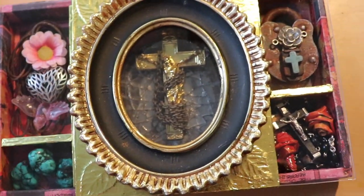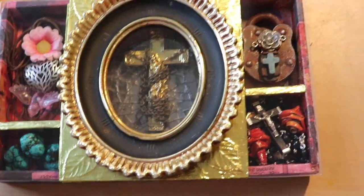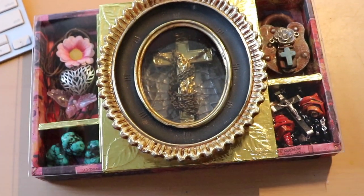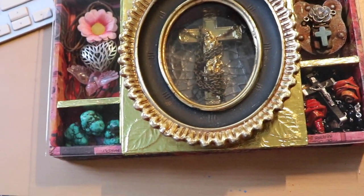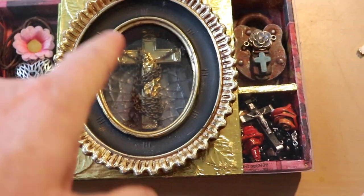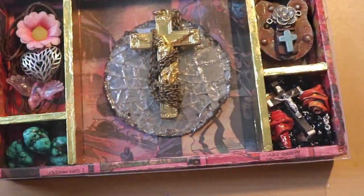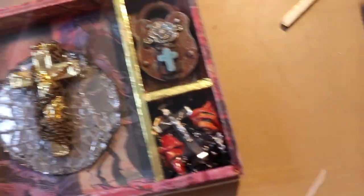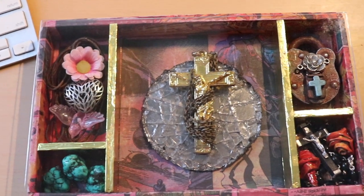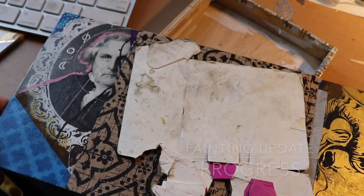I'll glue everything down so it completes the box — everything's sealed in. Then I'll flip it over and put backing on it so I can put hang-it D-rings and have a wire backing for it to hang on. I've still got a little bit of work to do inside here; I haven't decided exactly what I'm going to do to finish off the Jesus figure, but yeah, it's coming together. I thought I'd just show you a bit of an update.